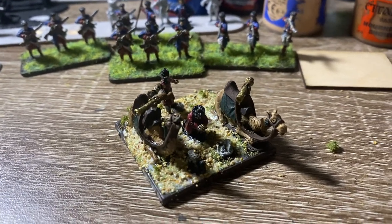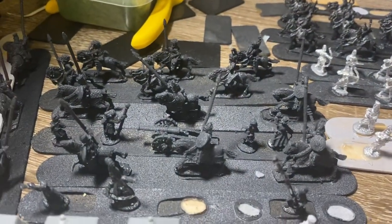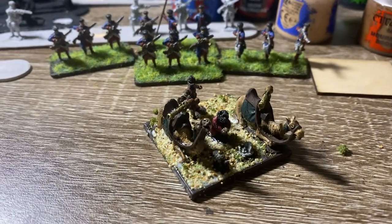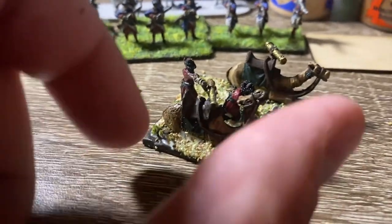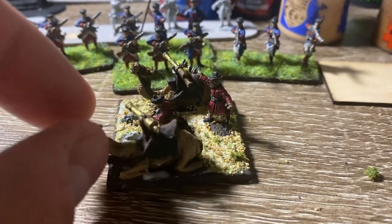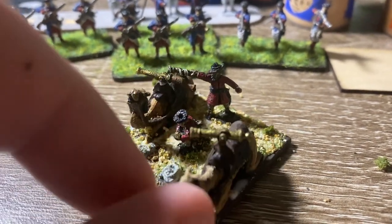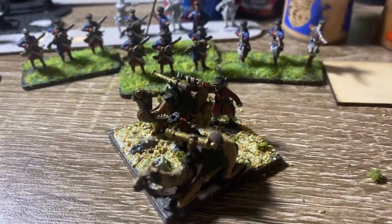The problem is this primer I bought — some of the other figures you can kind of see the texture didn't really go on smoothly, so it kind of had an effect on the figures. But it happens, and I'm hoping I can use these guys also — they're from the Safavid range from Khorasan, but I'm going to use them also in the Ottoman army just as a light artillery unit.